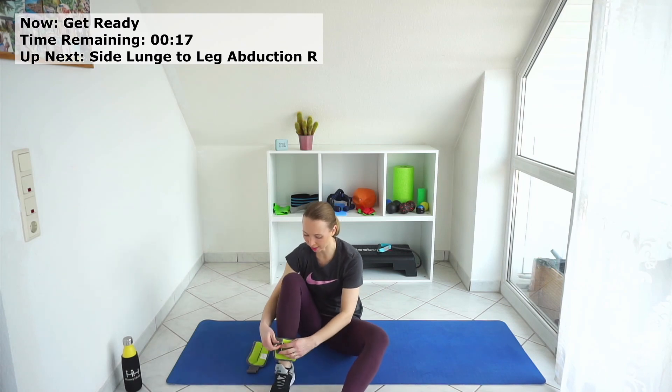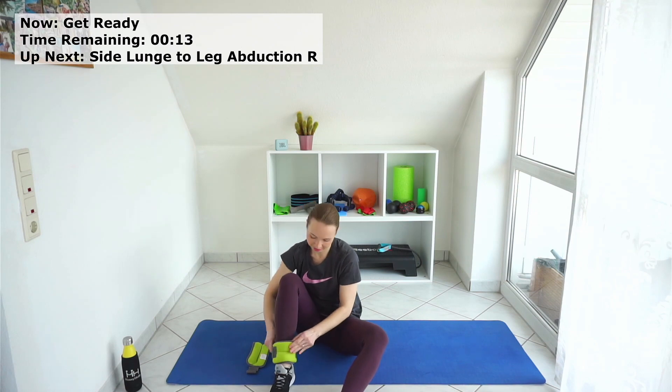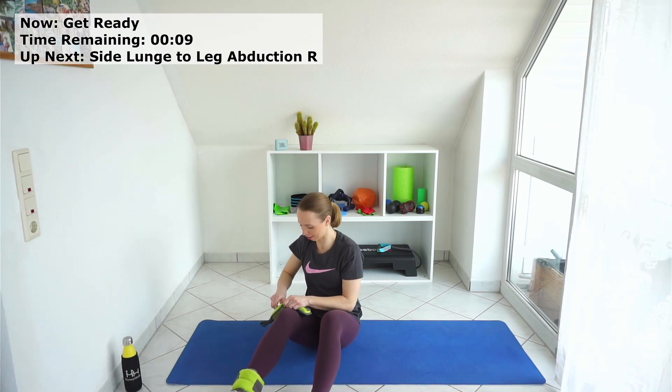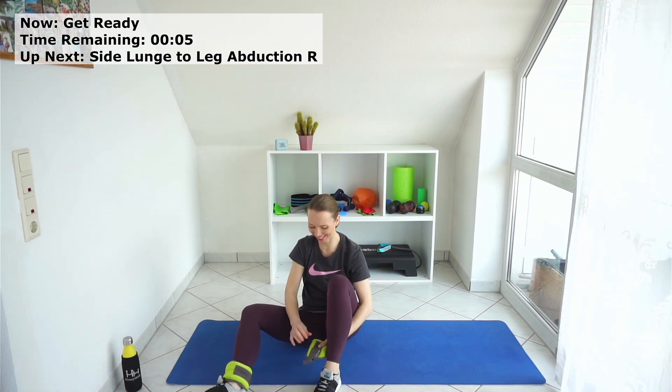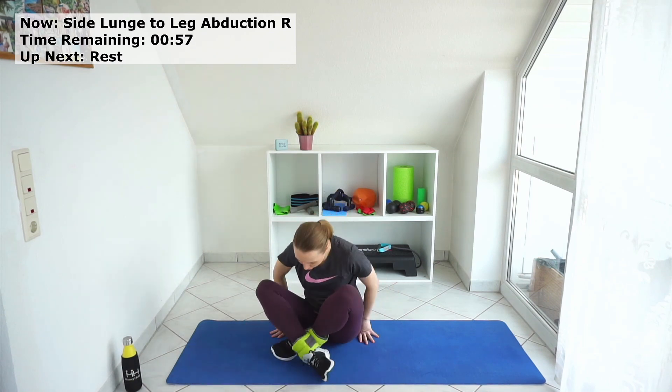Now you have about 30 seconds to grab the ankle weights. Grab some water before we start. I have my green ones — I got them from my mother 10 years ago and I decided to use them for you today.